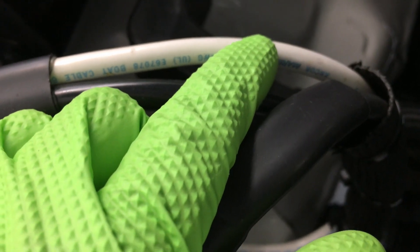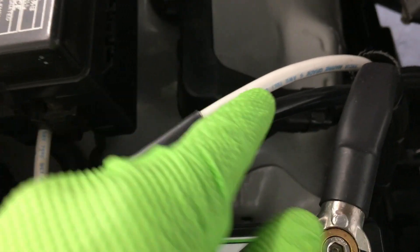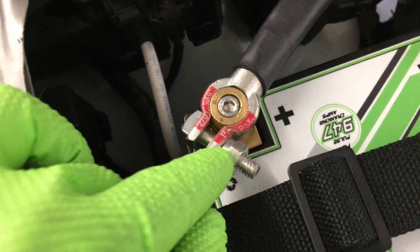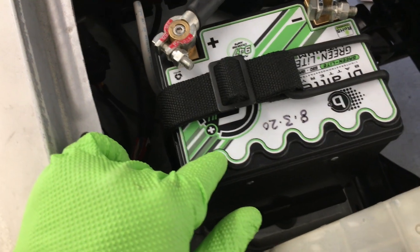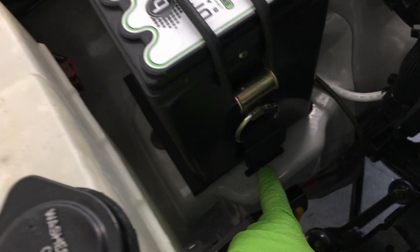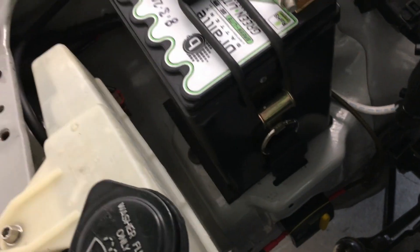I use a wire called Ancor. It's a marine grade copper wire that's tin coated. You can see it's a six-gauge wire. And then I use these little clamps. I'm running the Braille G30 lithium-ion battery.